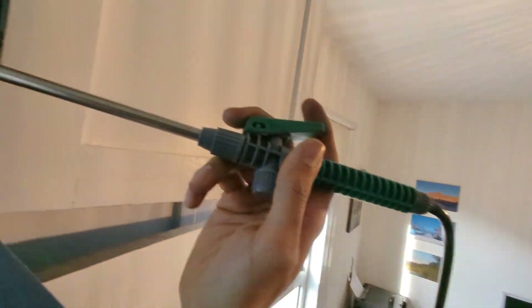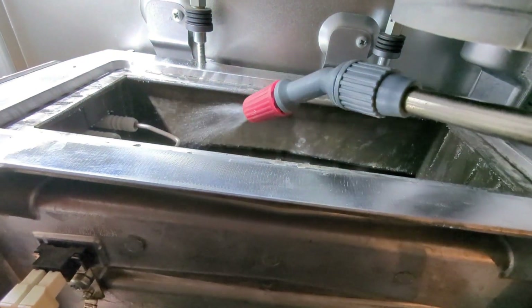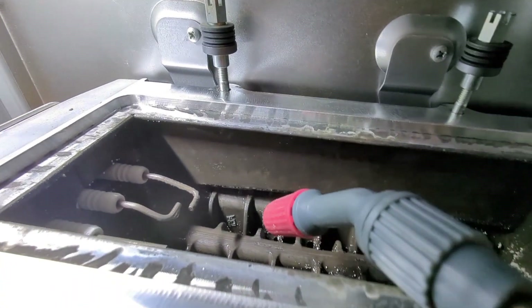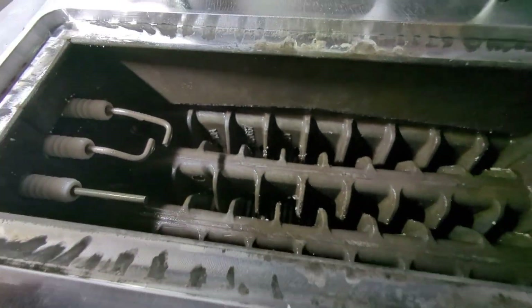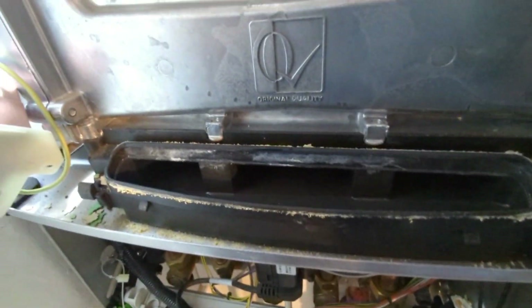If you service it regularly it shouldn't get to the stage where you need to use that cleaning tool - you should just be able to clean it out with a standard wire brush. I've just got a garden sprayer here from Homebase - you can use a mini jet washer or anything like that just to get rid of all the rest of the deposits, flush it through into the sump, and give the condense trap a clean as well. The main heat exchanger has been brushed and cleaned as best as I could without the cleaning tool - it wasn't too dirty to begin with anyway, so I wasn't too worried about it.